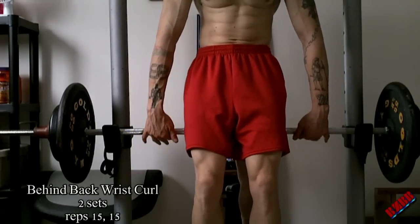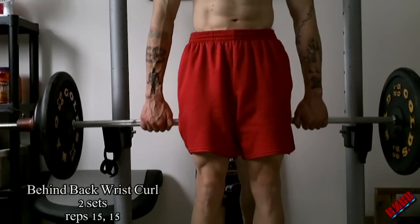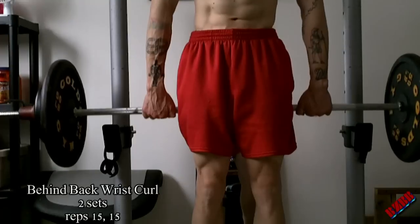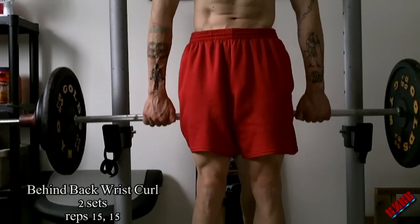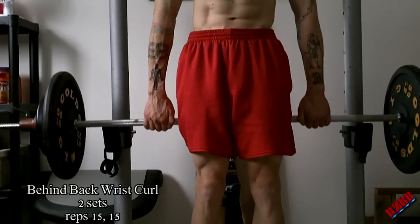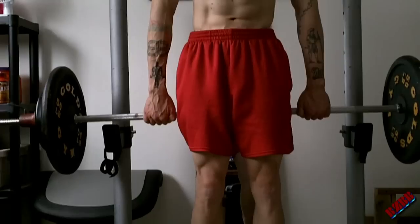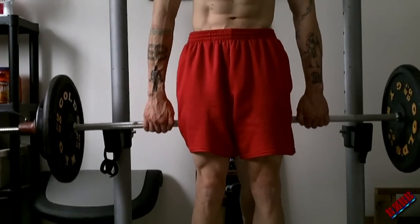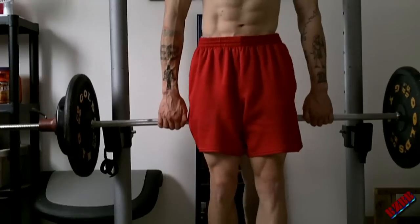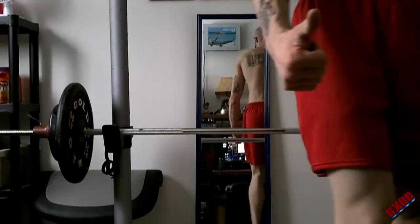Then I'm going to do just two sets of behind-the-back wrist curls — that's right, just two sets. A little higher rep scheme on this: two sets of 15 reps. At the top of the movement, you really want to squeeze it. If you can, try and hold it. My forearms are pretty well burnt, so I can't really hold it long, but I'm trying to get a good squeeze at the top of that movement.